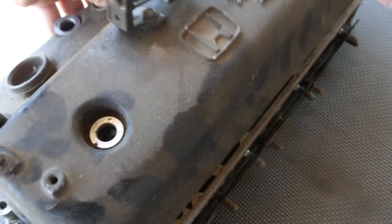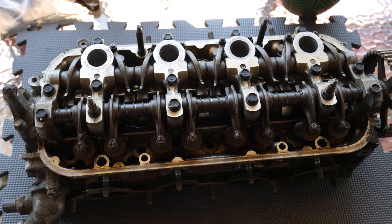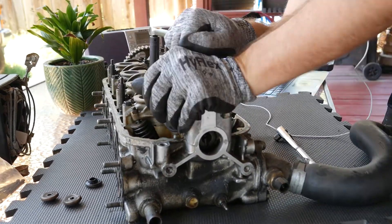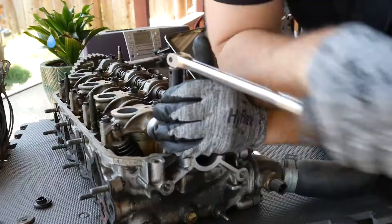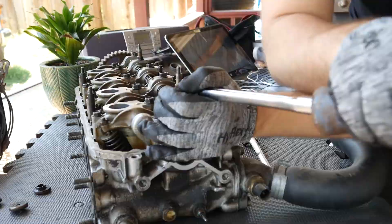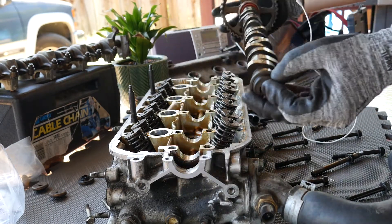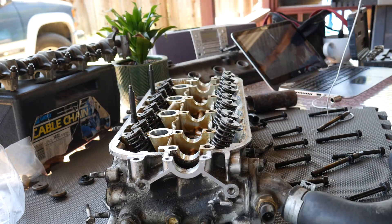The first thing I'm gonna do is remove the valve cover. Now we're gonna take off the rocker arm so we can see the camshaft. This is a beautiful piece — it's gonna make my car a lot faster so I can't wait to toss it in. After that just a little more disassembly of everything else, so let's get to it.